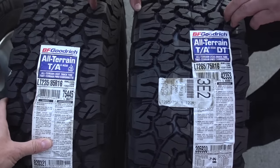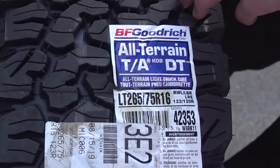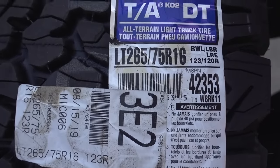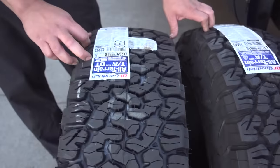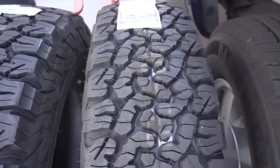One more thing — BFGoodrich has updated their KO2s. From what I heard from the tire guy and everything I've been reading online, they now have a DT designation on these KO2s. DT, I think, stands for different tread — apparently they were having a wear problem where tires were wearing out far too fast. So they made a different tread compound, and it's supposedly supposed to make the tires last a lot longer — so much so that they gave a 50,000 mile warranty on DT-designated tires. The downside is you lose the triple snowflake rating, but for me that doesn't matter.